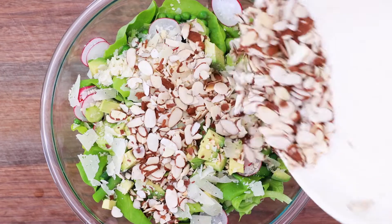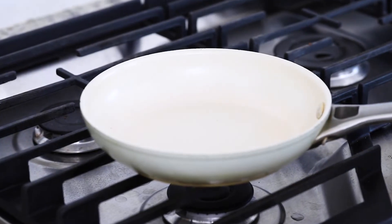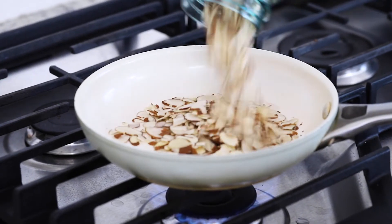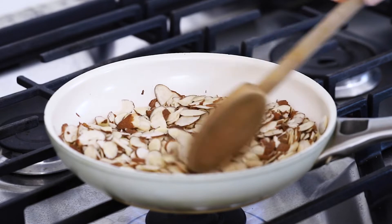I think every good salad should have some sort of nut or seed in it, and for this one I'm using sliced almonds. I know it's an extra step, but if you have a few minutes, toast them in a skillet to help them release their oils and make them even more delicious. As they roast, keep a close eye on them as they can burn easily.